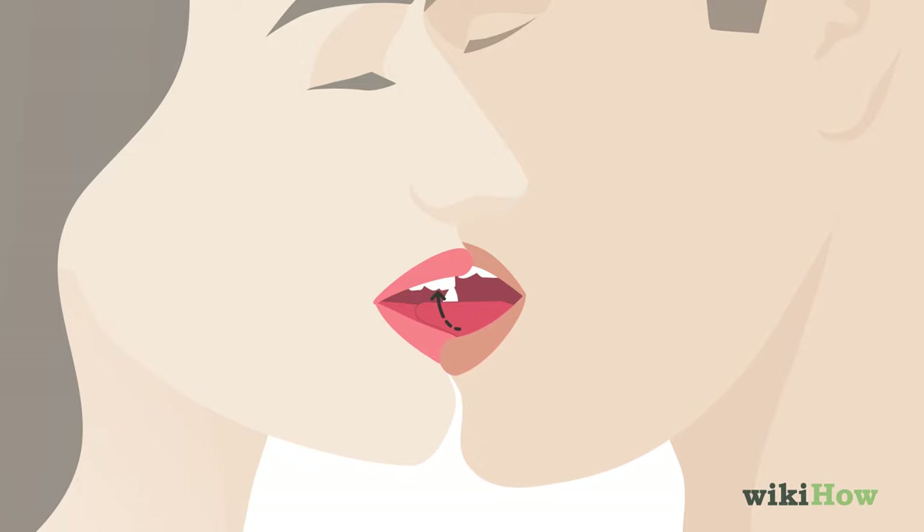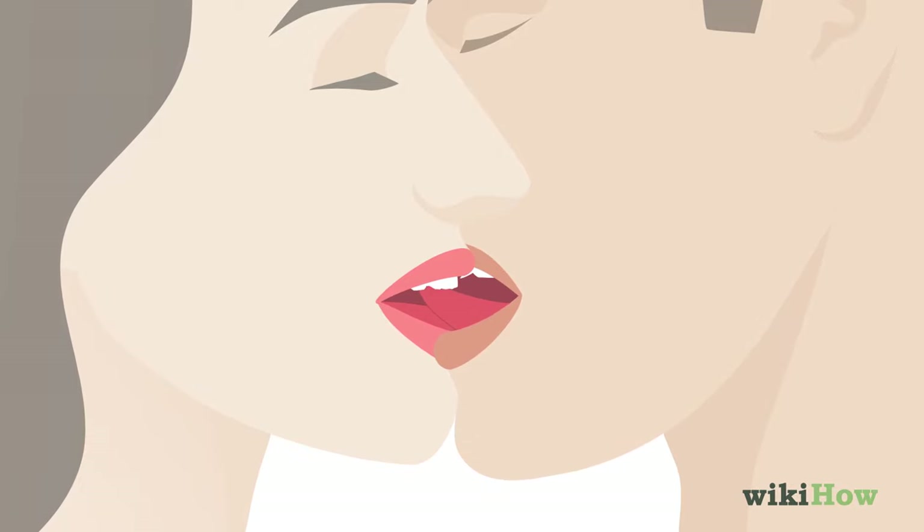You can run your tongue along the inside of their teeth. Don't overdo it — your tongue is a strong muscle, so remember to go slowly and not put too much of your tongue into their mouth at once.